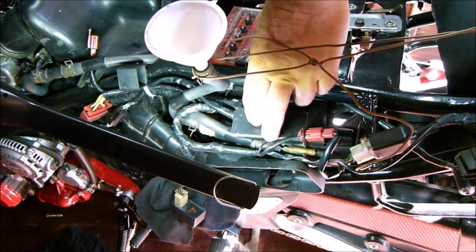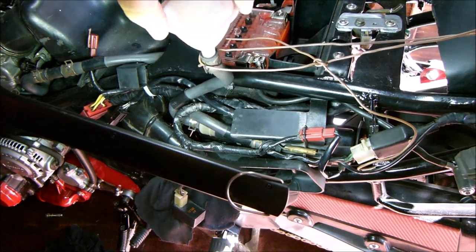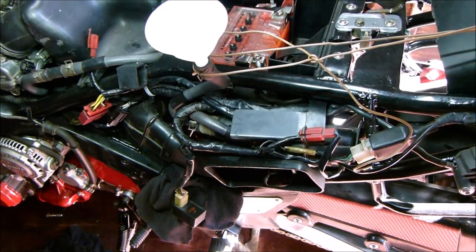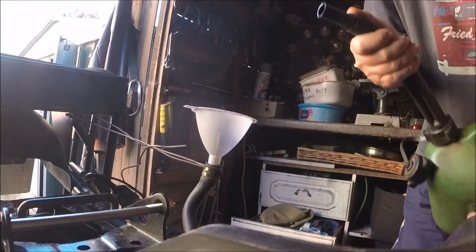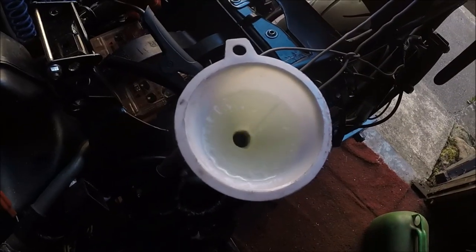I've got a replacement fuel pump so that's what I want to test to make sure it's working, because that was £35 and if it's not working I want to send it back. I also want to check the cooling fan to see if that kicks in when it gets to temperature. Fantastic - the fuel pump works. Fantastic again - the cooling fan kicks in.